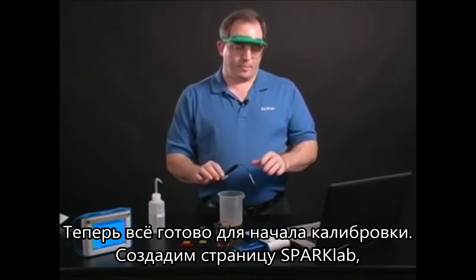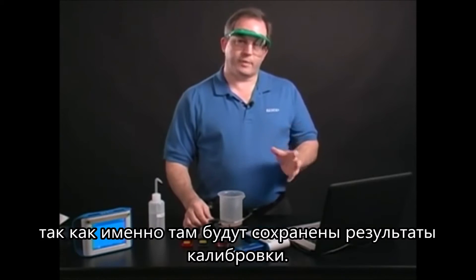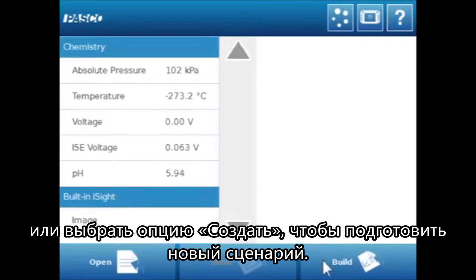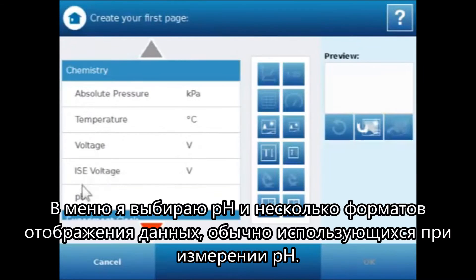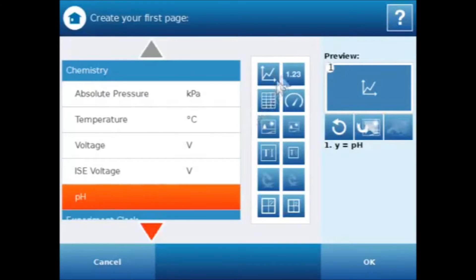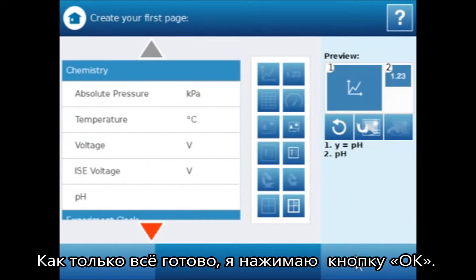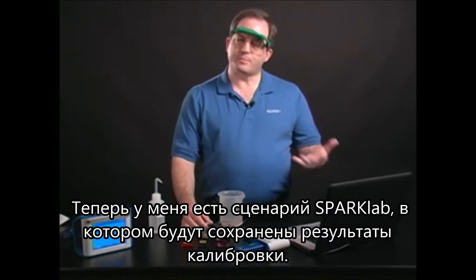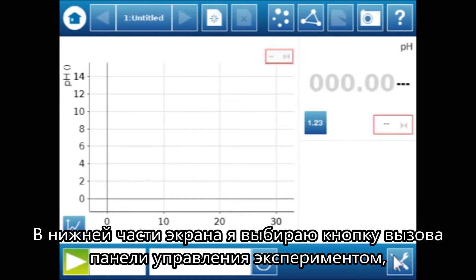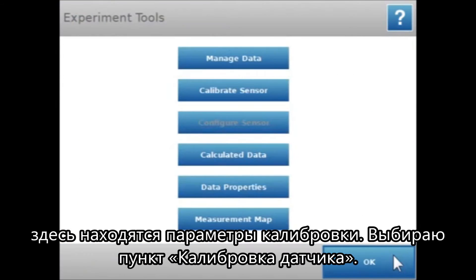Now I'm ready to set up for calibration. The first thing I want to do is create a Spark Lab, because that is where the calibration is going to be saved. I can use either one of my paths — I could open a file, go to Show — but I'm going to use Build, and I'm going to select pH and create a couple of displays that are commonly used with pH. Once I have those in place I'll say OK, and now I have a Spark Lab created. I'll go down to the Tools in the lower right-hand corner, and that is where I'll find the Calibrate option.